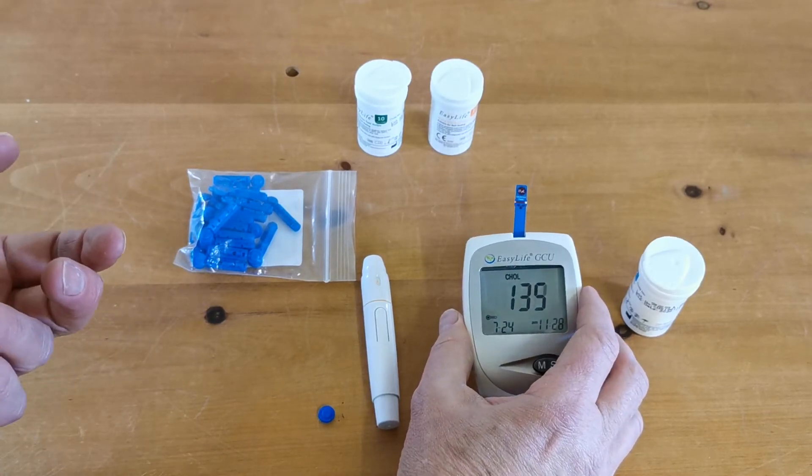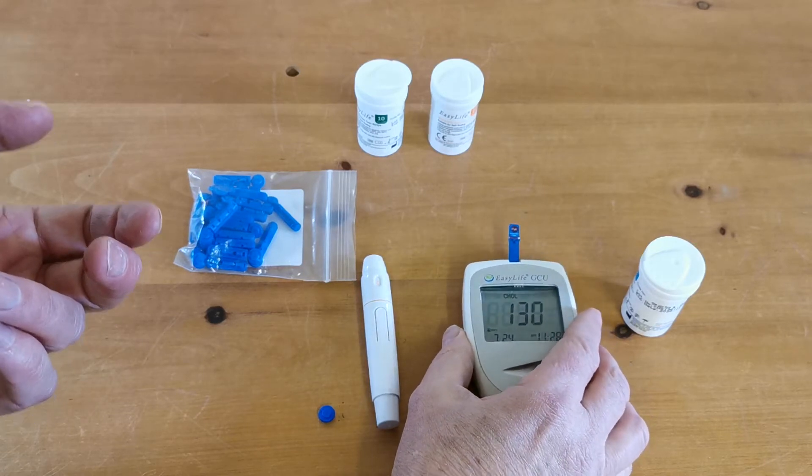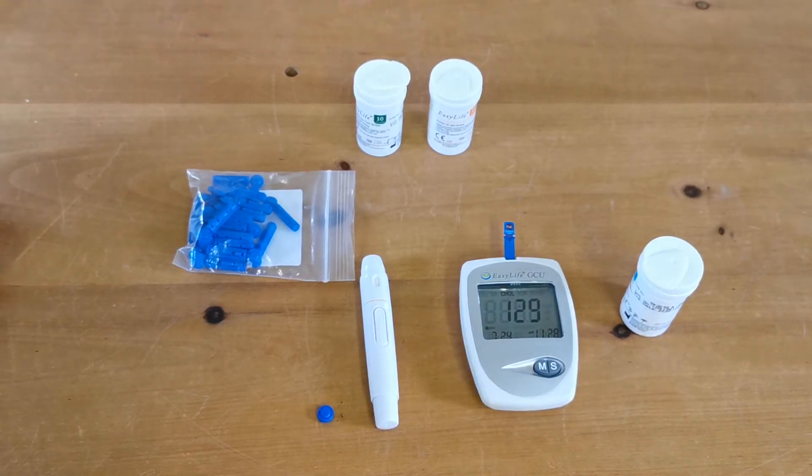This takes quite a while for cholesterol because it's a complex calculation. It's much quicker for readings such as blood glucose.